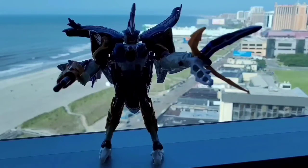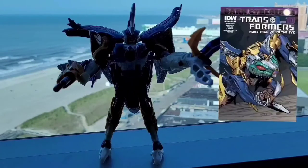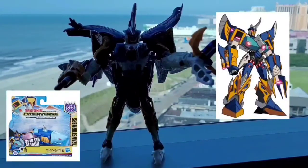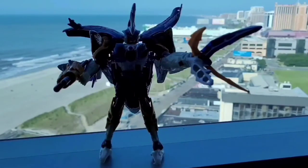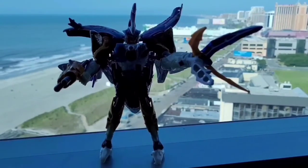I really like the Sky Bite figure both as a figure and as a character. Outside of Robots in Disguise, Sky Bite has also been depicted in the IDW comics and in the more recent Cyberverse show and toy line. If you want to get one of your own, you can check out online retailers, eBay, or wherever you like to buy vintage toys.